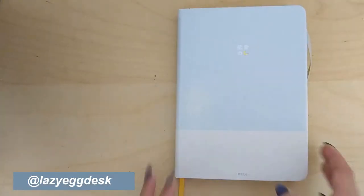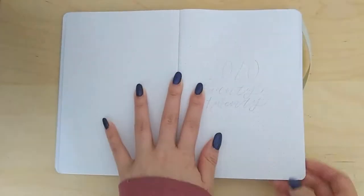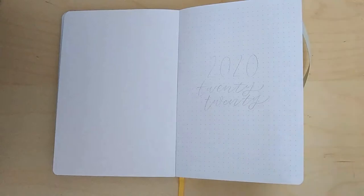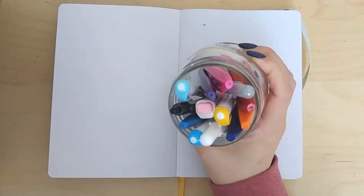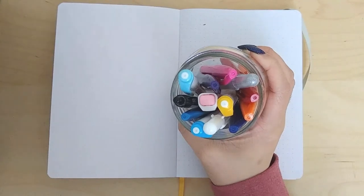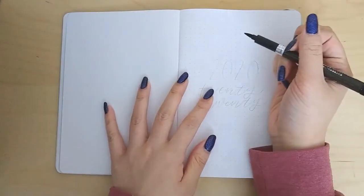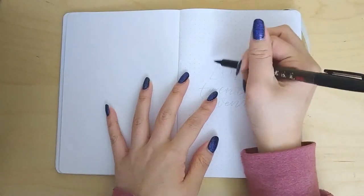Hey guys, it's Katie and welcome back to another video. Today we're going to be doing my 2020 plan with me — that honestly no one really asked for but we're going to do it anyway. The journal I'm using is the Suki journal from Notebook Therapy and it's really nice. For my yearly spreads I'm going to be using a limited color scheme of pink, blue, purple, and yellow-orange, hopefully to ensure I like these first few pages for the rest of the year.